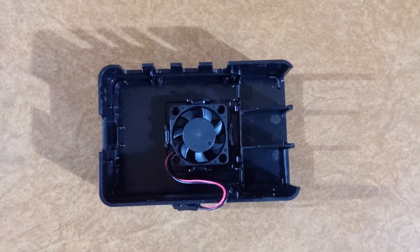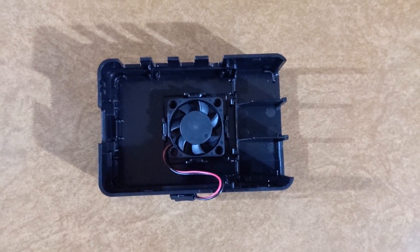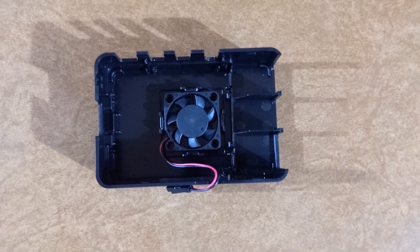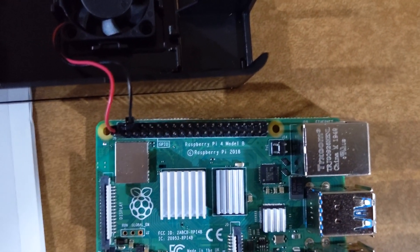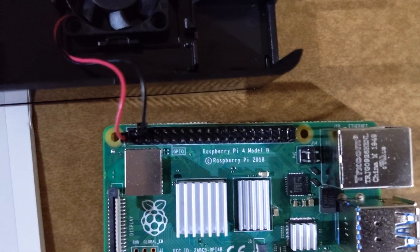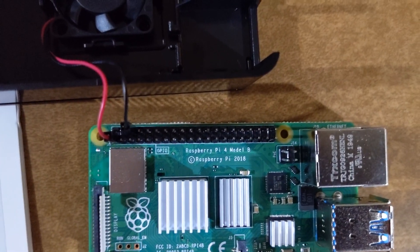You want the wind to be blowing out of the box, not into the box. If you turn it on and you don't feel the wind coming out, you need to open it back up and reposition the fan. Put your black wire on the third position on the top rung for your ground, and your red wire in the first position on the bottom rung.